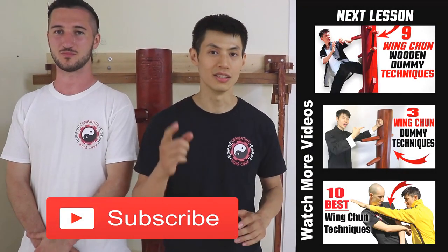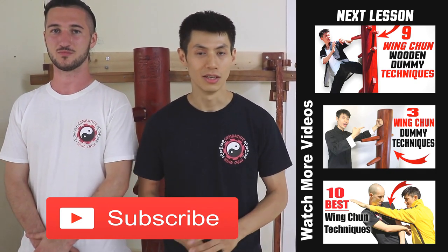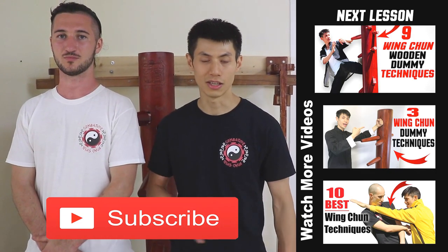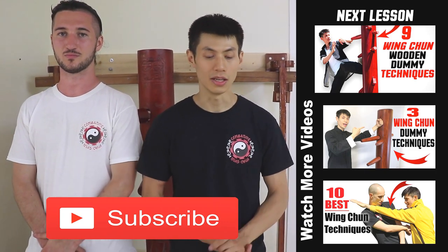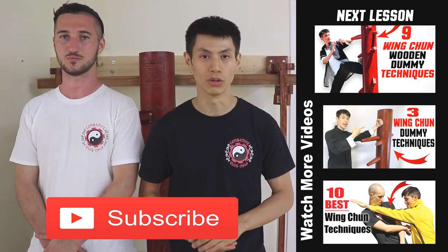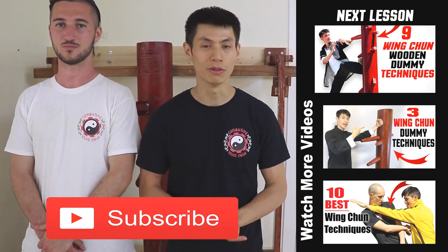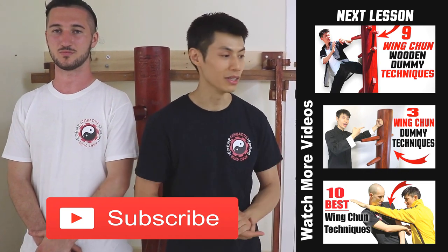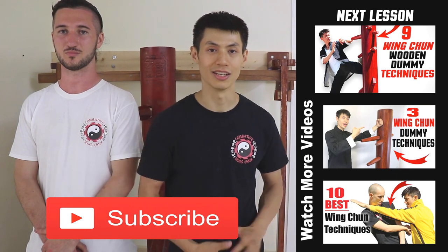I just showed you the six techniques in the wooden dummy form with kicking. There are six different kinds of kicks — all done below the waist. They're very economical, very direct, with very small movement, and they're very effective and easy to learn. If you like this video, make sure you subscribe to this channel and check out some of my other wooden dummy training videos. I'll see you soon in the next lesson.